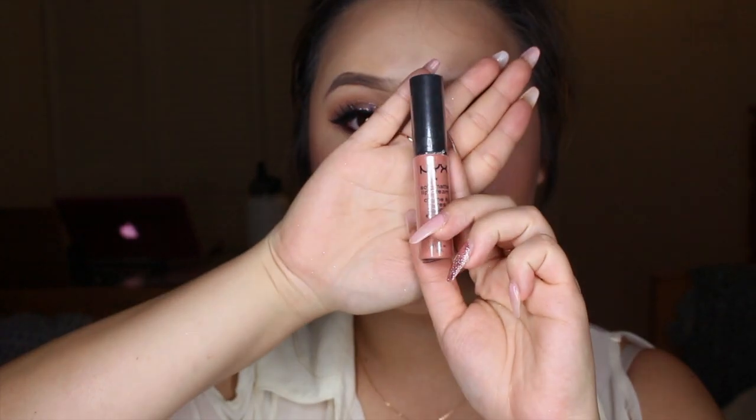Using my highlighter in Soft and Gentle from MAC, I'm going to apply this to the highest points of my face — on my cheekbones, on my nose, a little on my cupid's bow, and also on my forehead. Now to finish off the look, I'm going to use a really pretty pink color from NYX's Liquid Matte Lipstick in the color Milan.